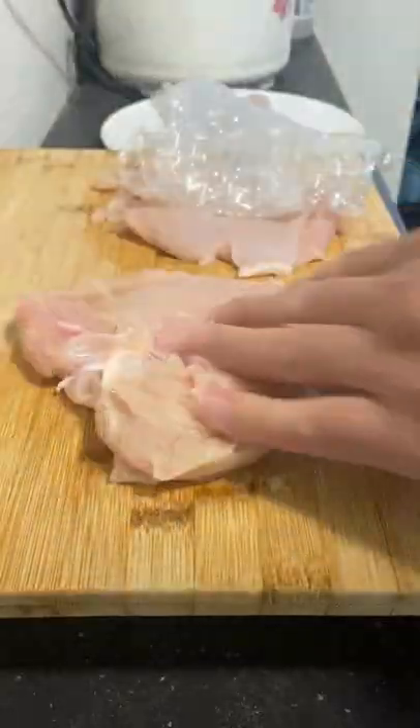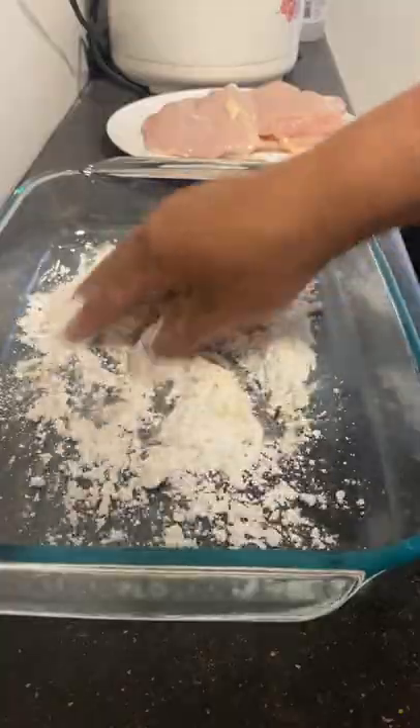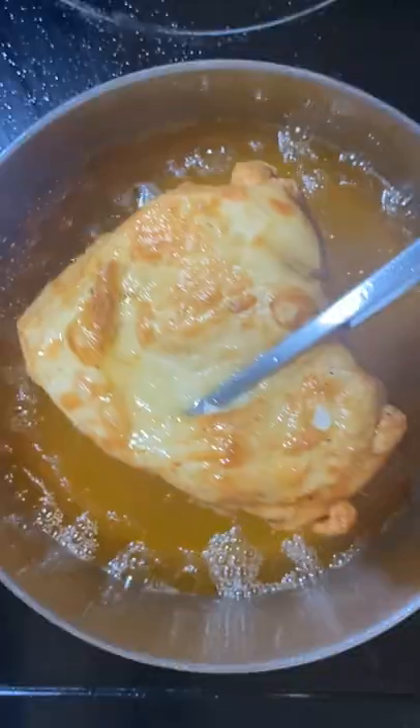Get yourself some chicken breasts, slice the middle, and beat the meat until tender. Get yourself some seasoning and flour. Mix it up until the chicken breast is coated like a bag of yayo. Deep fry for four to five minutes.